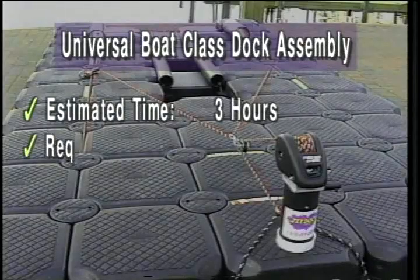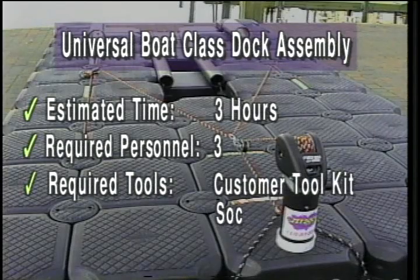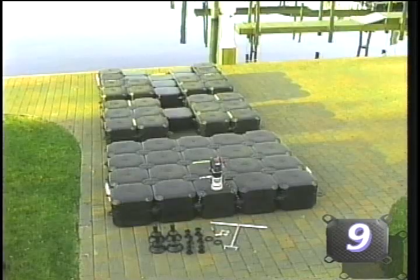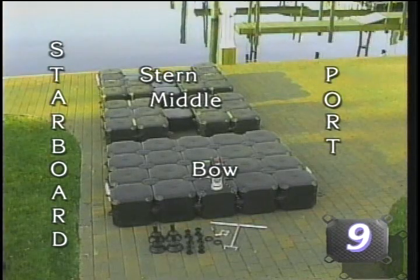Congratulations on your purchase of your new Universal Boat Class Jet Dock Drive-On Docking System. It is important to note that the assembly of a Universal system as demonstrated in this video is very similar to the assembly of an economy system. Note that the drive-on portion of this dock consists of three pieces. The actual number of drive-on pieces and their corresponding size is dependent upon the size of the craft intended to be dry-docked. Use the following instructions to assemble your system.